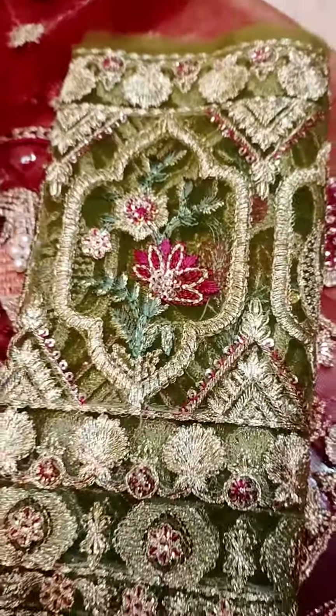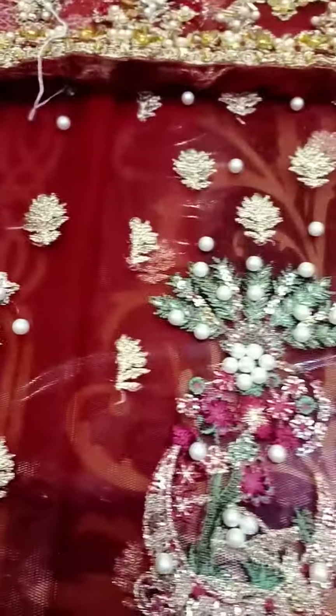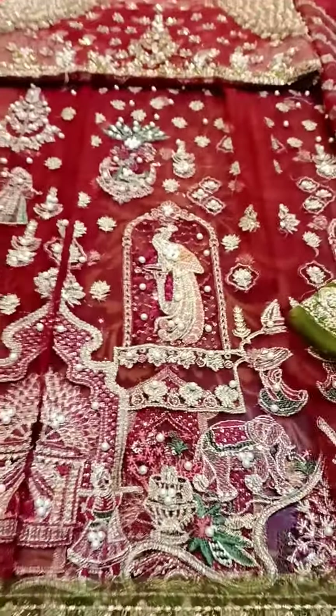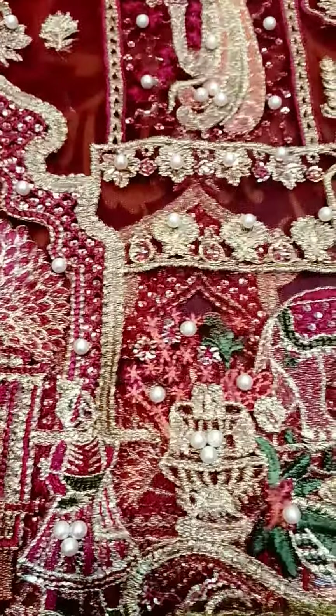This is the sequins work and this is the extension. Coming towards the front — four panels: this is one, two, three, and one is not fully spread, but you will get the four panels. These are the embellishments.